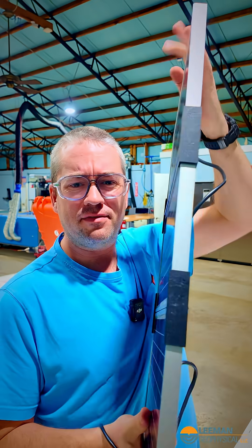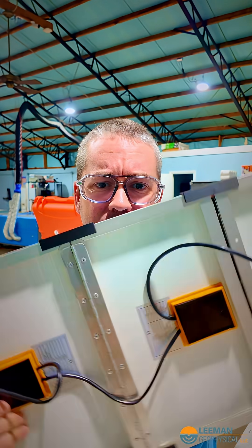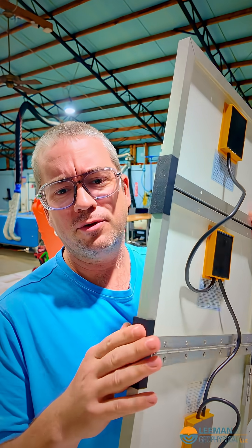We'll have to see what it would take to get them to come off in the field, but this is very rigid — it feels like one piece. We'll take this design to the customer and see what they think. This may not be the exact final design, but it's going to be pretty close. After a couple of iterations, I think we're closing in on something.